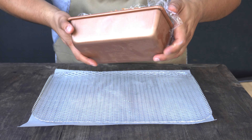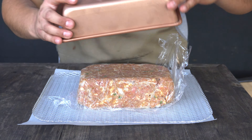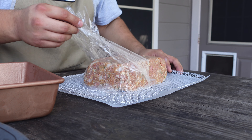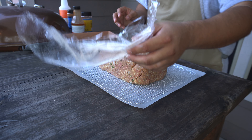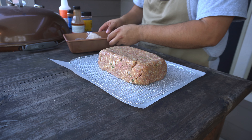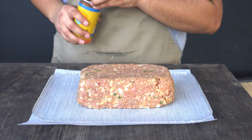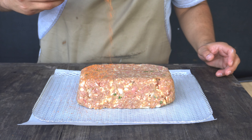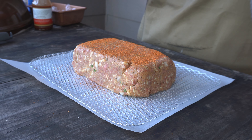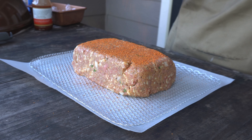It's been about an hour that our meatloaf has been in the refrigerator. I'm going to go ahead and take it out — you can see that now it's in a nice log shape, which is exactly what we want. Now the last thing I want to do before we get this on the smoker is hit it with a little bit of our barbecue rub. This is Southern Hospitality — it's going to have some sweet notes to it and also give it a really nice color.